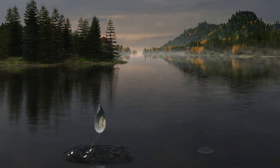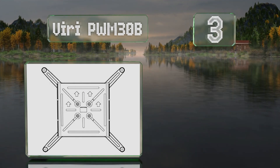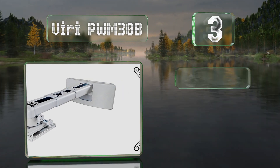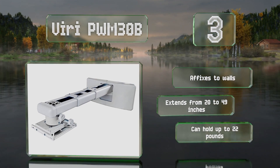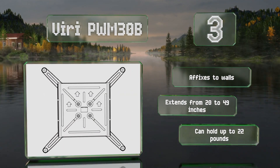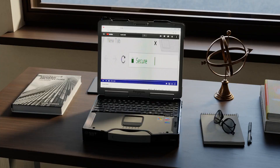Nearing the top of our list at number three, equipped with bracket arms that both swivel and slide, the Viri PWM30B can accommodate just about any short-throw projector available. It offers 10 degrees of vertical tilt, horizontal roll, and rotation, plus over three inches of lateral and vertical shift. It affixes to walls and extends from 20 to 49 inches, and can hold up to 22 pounds.